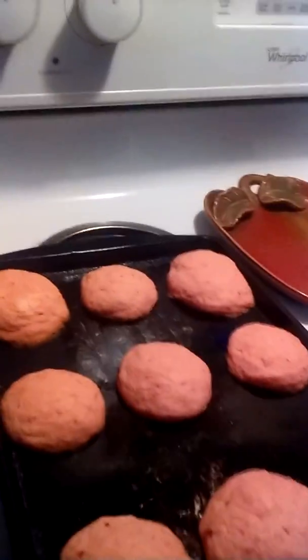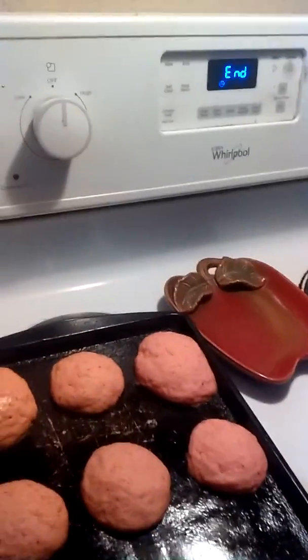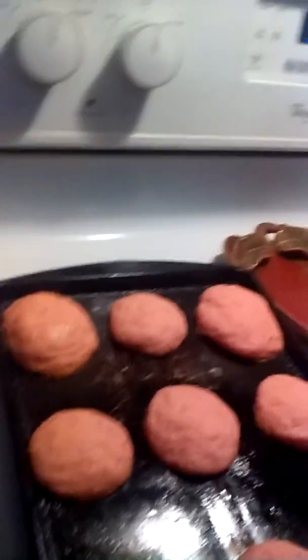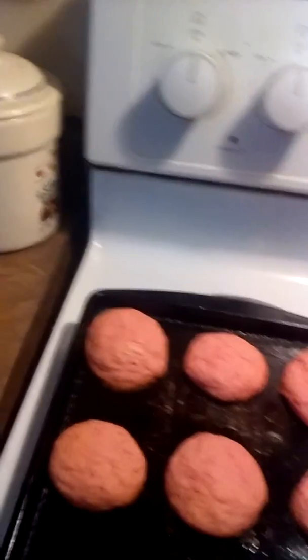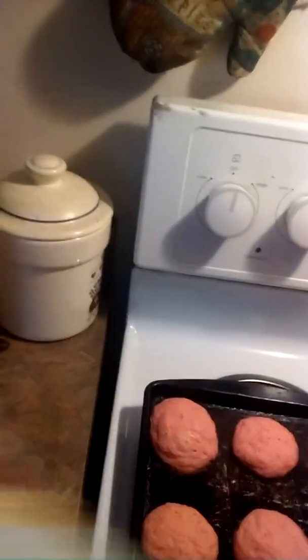So they were in for 10 minutes. Now they will expand, as you can see, but it all depends on how big you roll the little rounds and what their shape would be as well. Before you even enjoy eating them, you are going to want to let them sit for at least 5 to 10 minutes to let them cool down, and they will harden up as well.